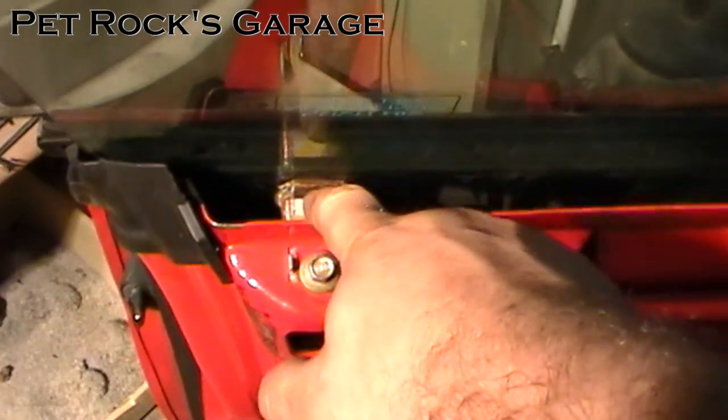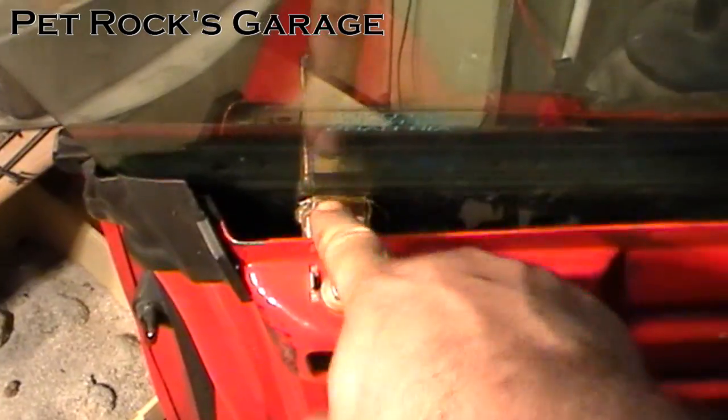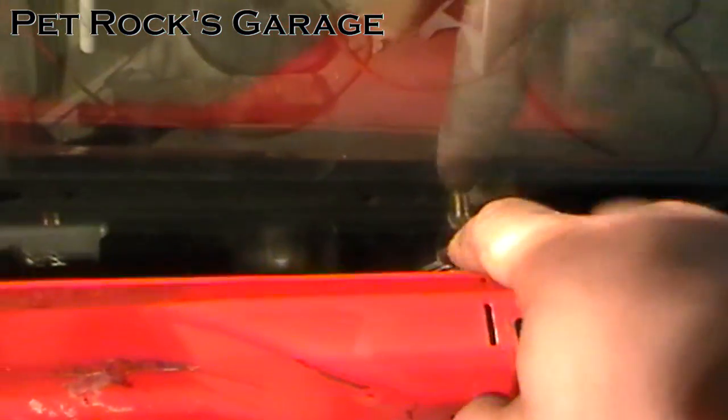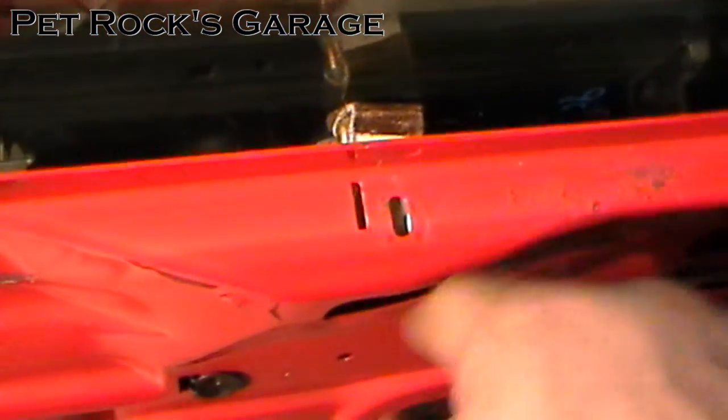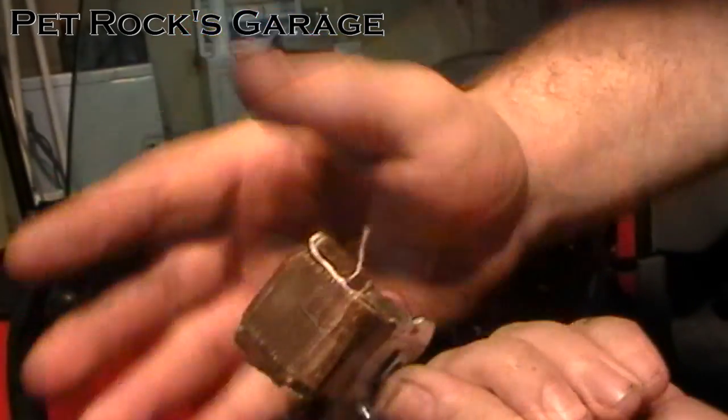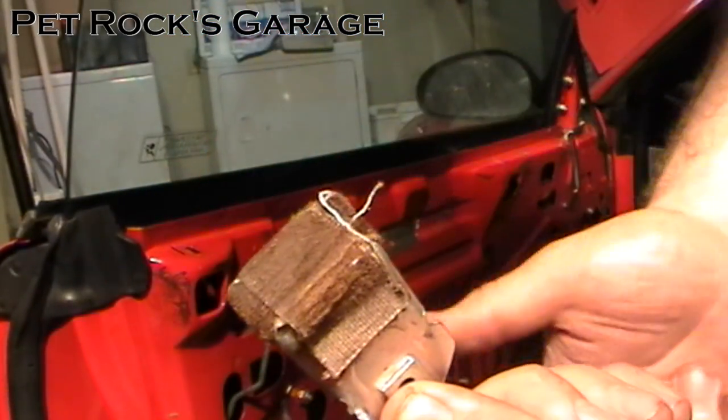Next you have to remove the window stabilizer supports — there's one here and another here. These are 11mm bolts. Just unbolt them and they will pop down. If your window is in the full up position you might find these stabilizers are hooked into a little hook that's part of the window — you can try to wiggle them out, but don't worry about it. When we lower things down they'll just fall out. The bracket slides against the window, which is why it's made of felt.